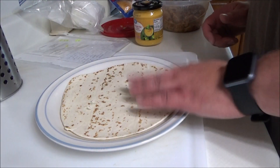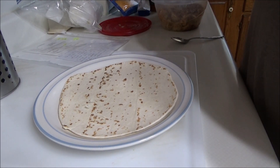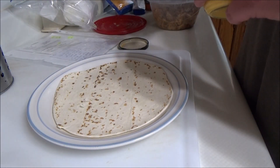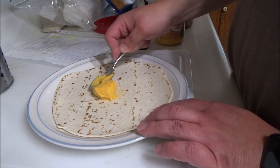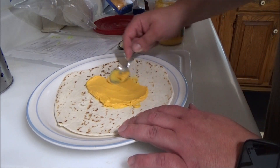Alright, we have our tortilla here. Now we're going to be adding some original cheese dip, and we're just going to spread it, just like that.